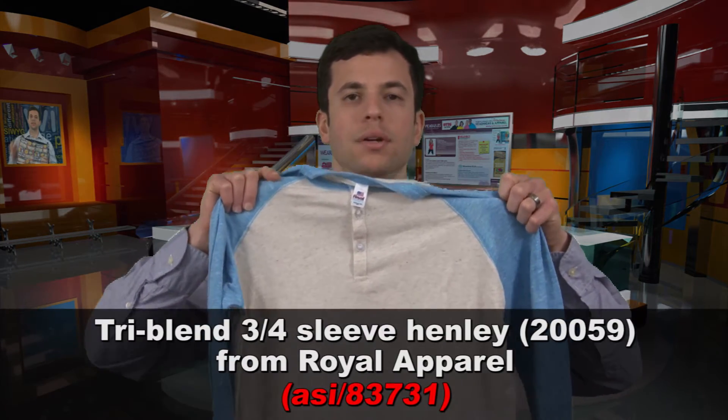Raglan garments are something that you'll recognize. You can think about letterman jackets, sweaters, baseball shirts, and henleys, like this tri-blend jersey henley from Royal Apparel.